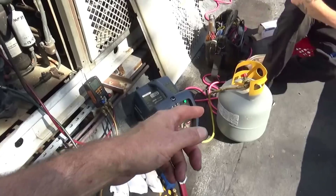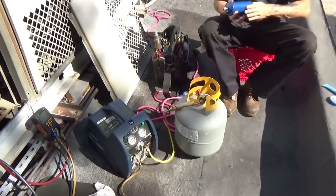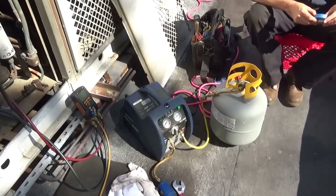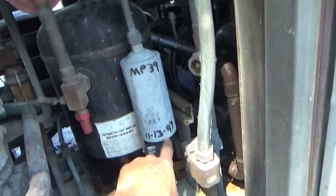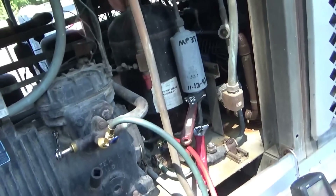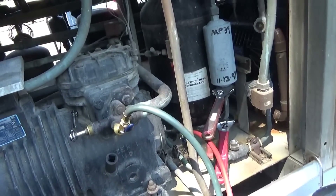That's when the Montreal Protocol kicked in, so it's had MP-39 in it for a lot of years.